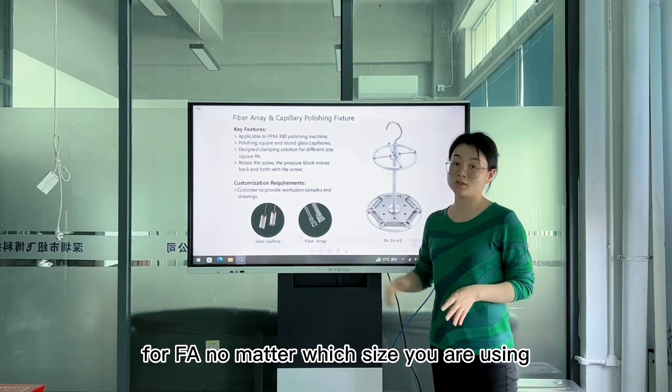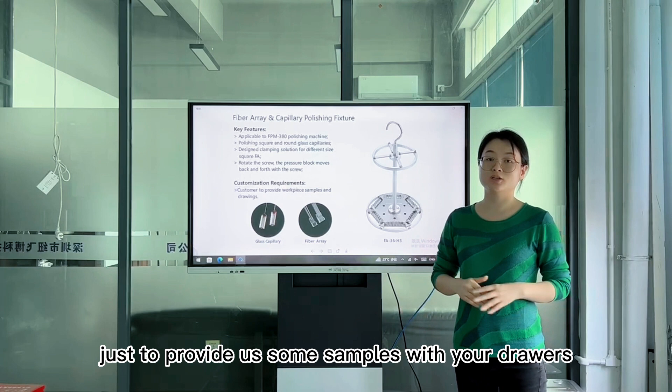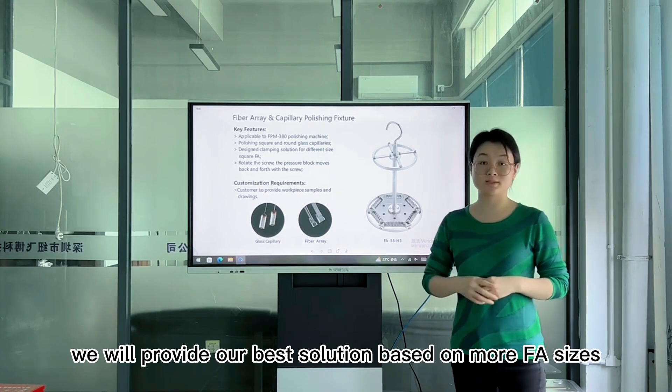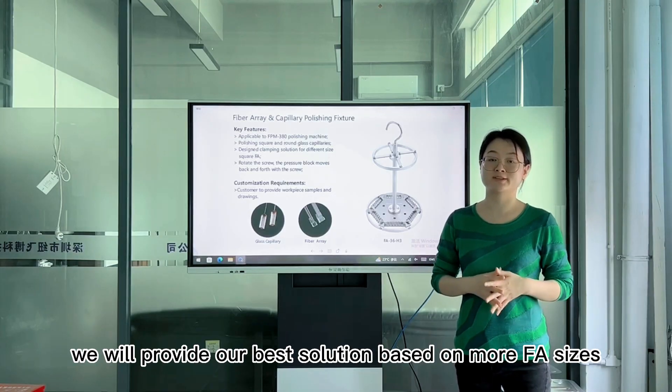For FA, no matter which size we are using, just provide us some simple details, and we will provide our best solution based on more FA sizes.